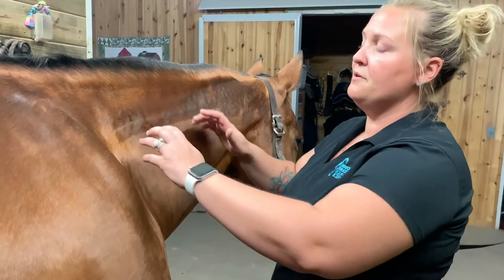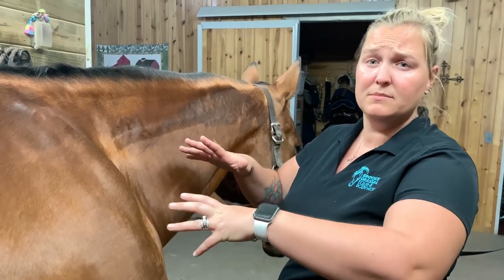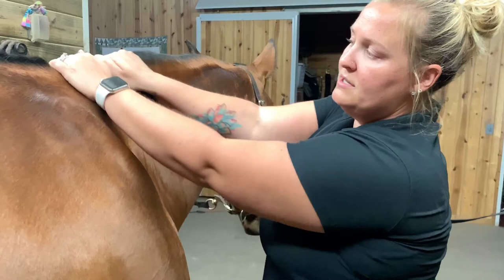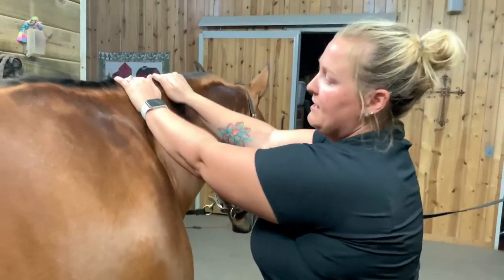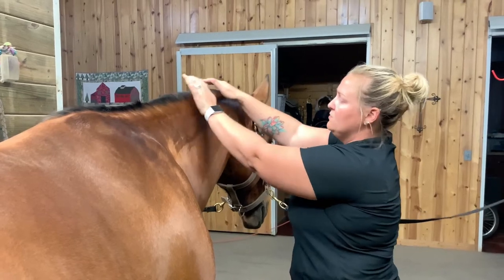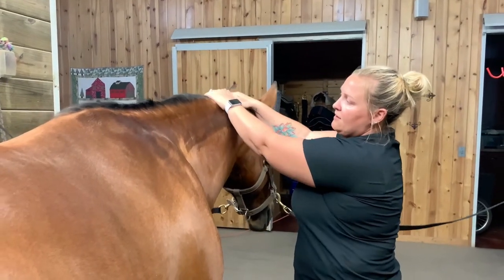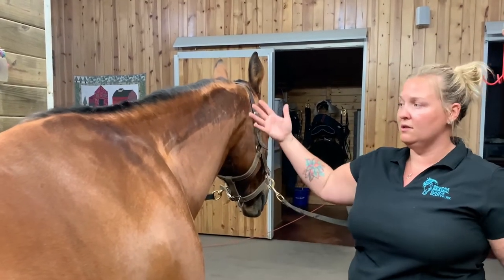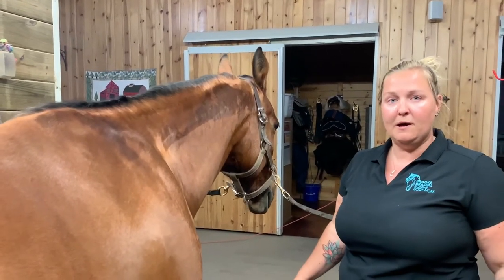Another thing you can do — some horses like it, some don't, so you're just going to have to see — is you can go along the mane and just kind of vibrate your hands back and forth. This will loosen up along the mane to have them be more supple all along their top line as well.